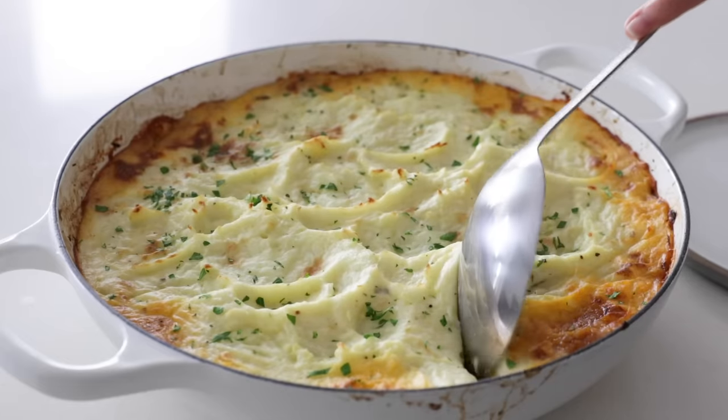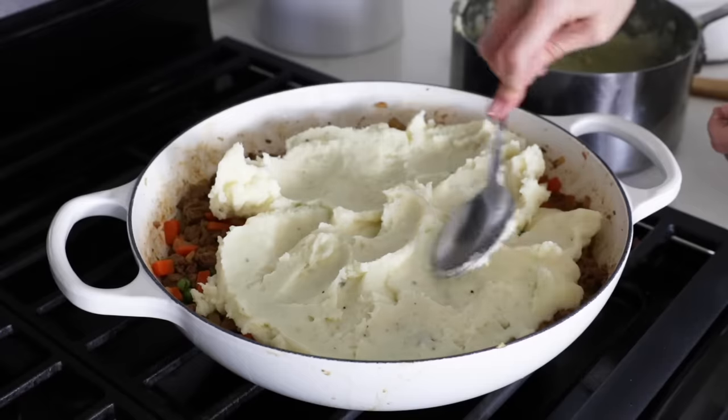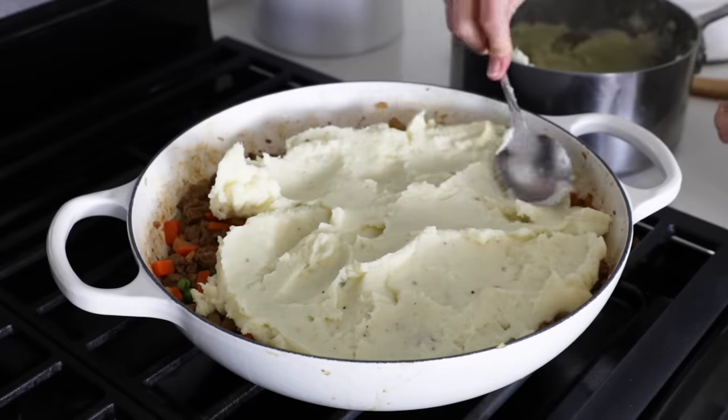A classic shepherd's pie recipe is layered with minced meat and veggies on the bottom in a savory rich sauce, and topped with light and fluffy mashed potatoes on top that form a delicious crust. I'm keeping today's recipe pretty close to the traditional Irish version, but I'll also give you some tips and variations to make this recipe low-carb, keto, and vegan-friendly.